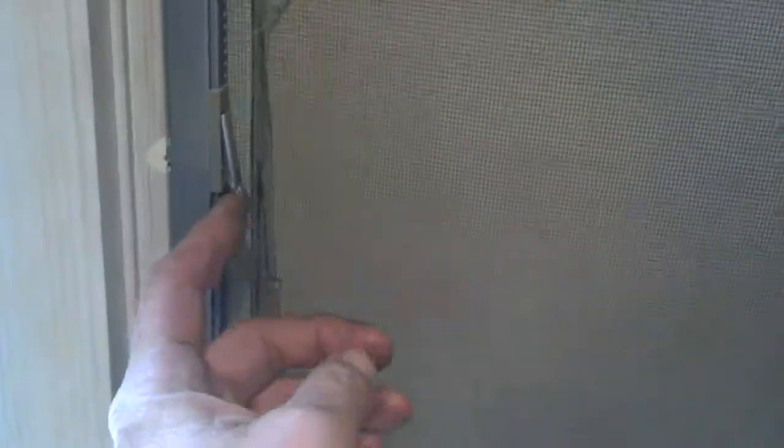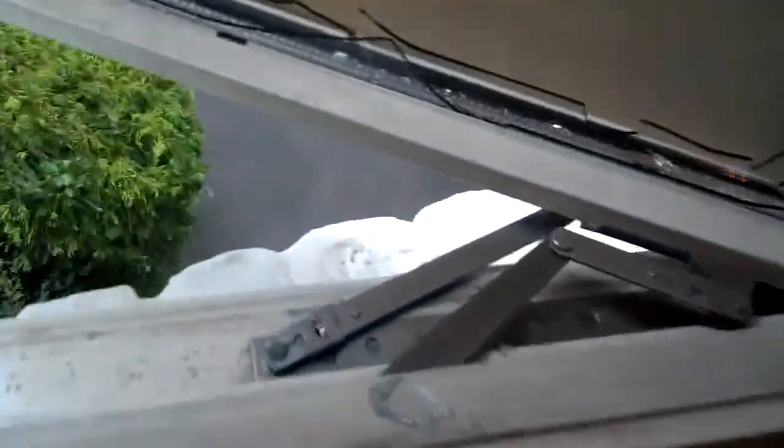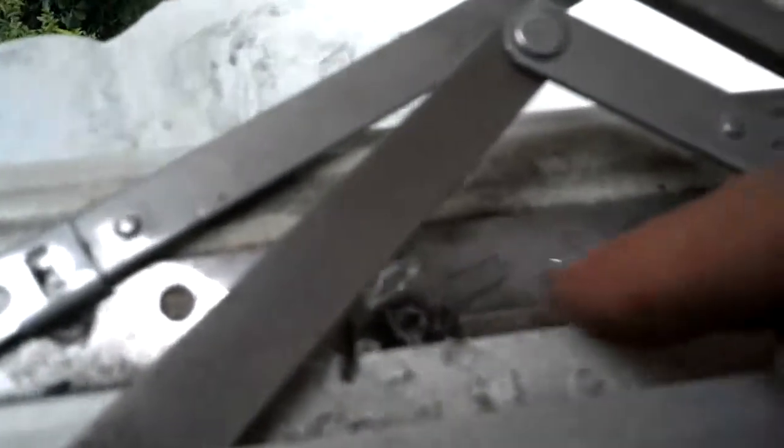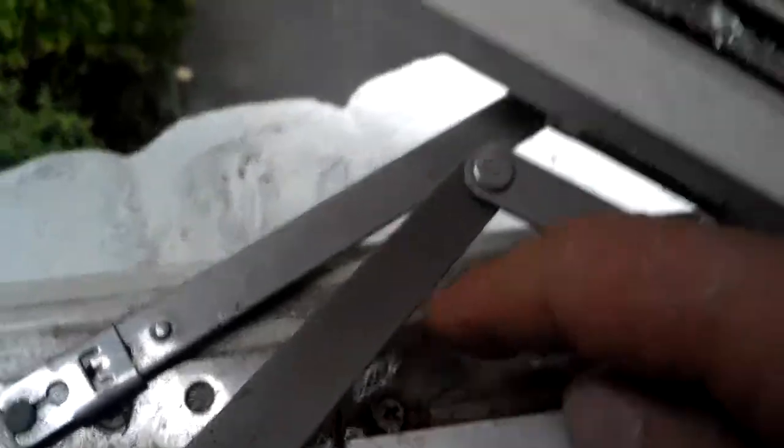We're removing the screen now. On these Andersons there are a couple of clips — you pop them open and the screen pops right out. This screen is actually damaged from the incident; there's a small hole in it and a new screen is on order. Now, back to the broken glass — on a previous occasion I removed all the big shards and cut around the edge with a little hand glass cutter wheel. If you don't have such a tool, clearing out the big loose shards and putting the screen back up would protect the opening while you're waiting for the new sash.